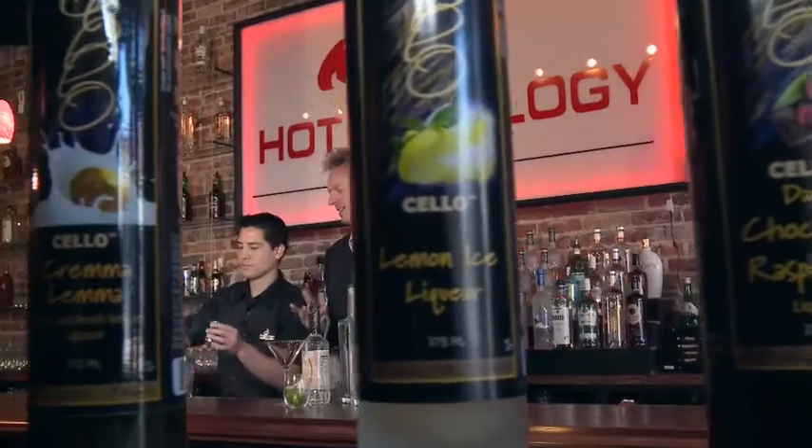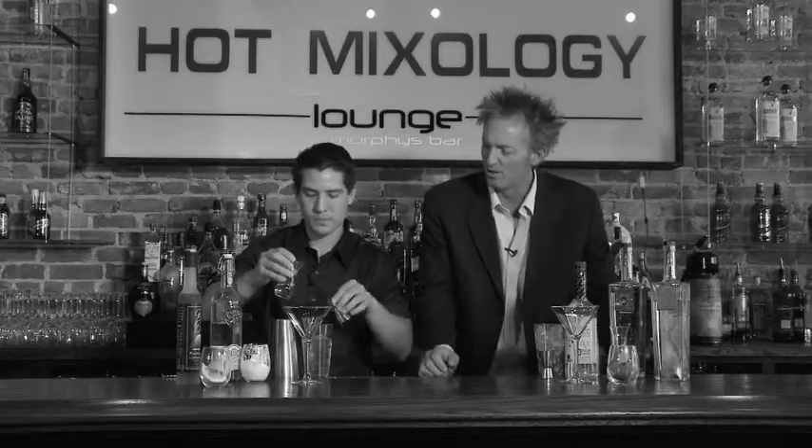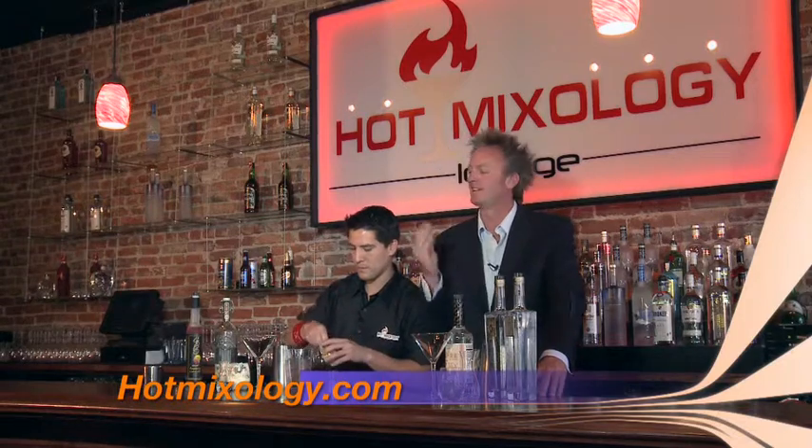What's so great about the cello is the way they distill it — they use fresh raspberries and fresh lemons in their cello. Today we're using the raspberry lemon cello, and they also have a bunch of different flavors. Check it out on hotmixology.com, the featured brands page right there. It's cello — hit them up. You're going to love this stuff. Very mixable.